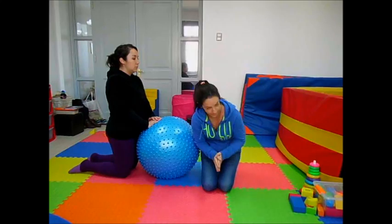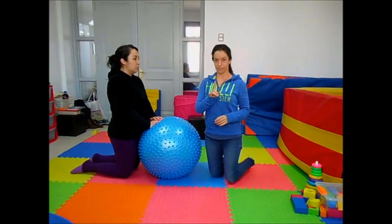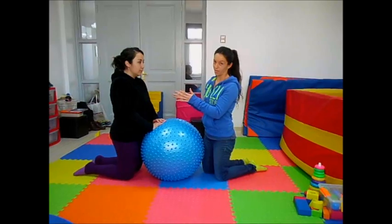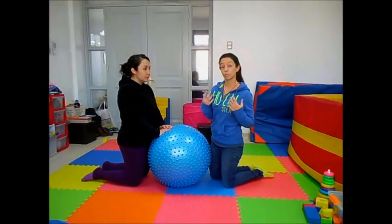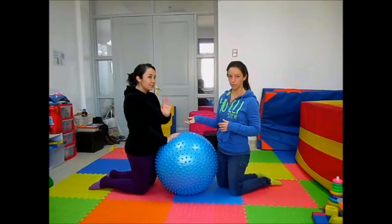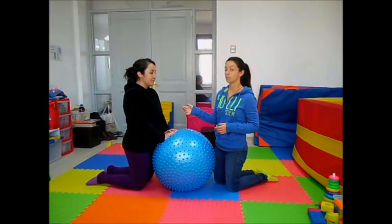We are going to start. First exercise. Tania is going to be my patient. I couldn't find a kid to make this video, so she's also an assistant and she's going to help me with this exercise. She's going to be my patient today.